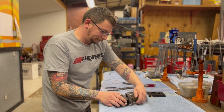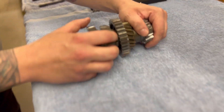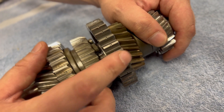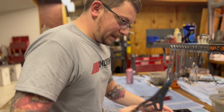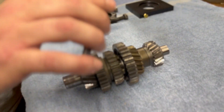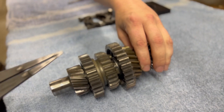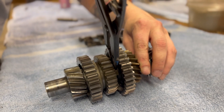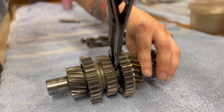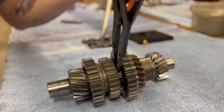First thing is that you need to locate the snap ring that's underneath the 1c gear. Then grab your snap ring pliers — these ones are Snap-on brand, these are the good ones. Locate between the ears, apply some pressure to get that dislodged out of its groove.